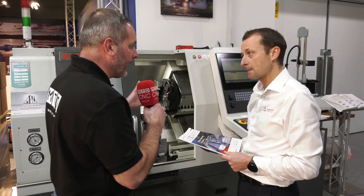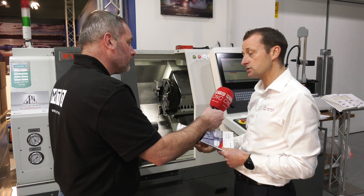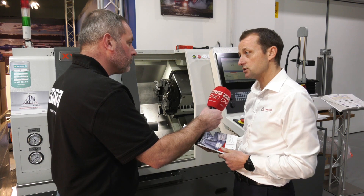And will you be rolling out milling and grooving in the future? Yes, the plan is that this is currently starting with turning, but the future is to look at milling applications, grooving applications, and other applications with this technology.